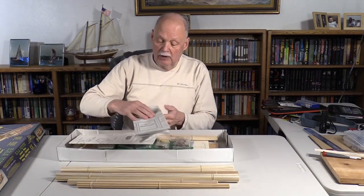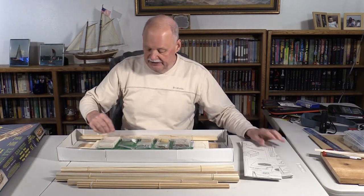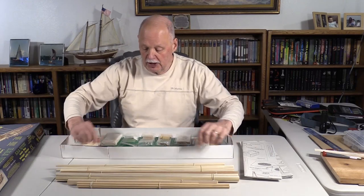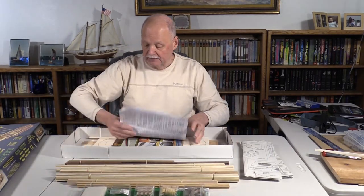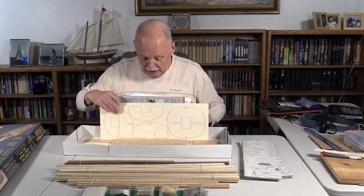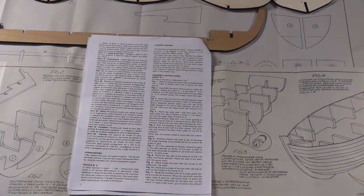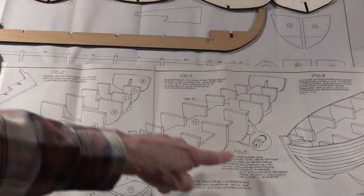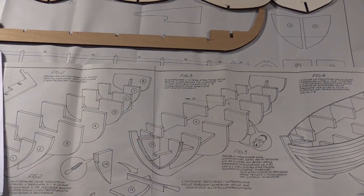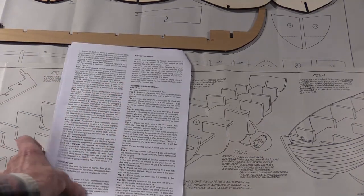I looked at the instructions ahead of time. Here they are — they are in Italian. So I'll see if I can find some English version online, or I have friends who speak Italian who maybe can help me decode these. But it should be fun, good little project to do. Here's all the usual parts in a flat box. I found the English instructions in the box. As you can see in the plans, these are in Italian, and that kind of confused me for a little bit. But it seems like these figure instructions here match pretty much what's going on, so I think that's okay.